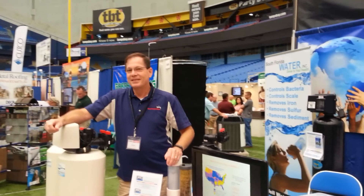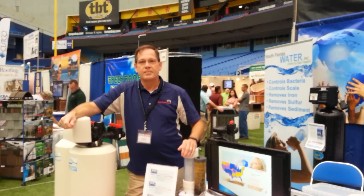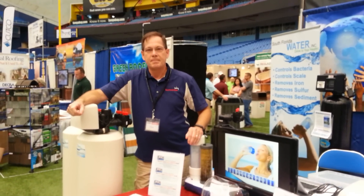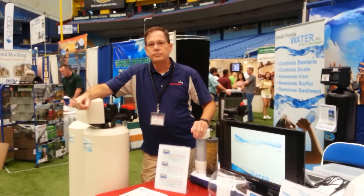Hello, this is South Florida Water. I'm a little curious about no salt. I just don't understand the difference between no salt and a salt system. Could you explain that for me?